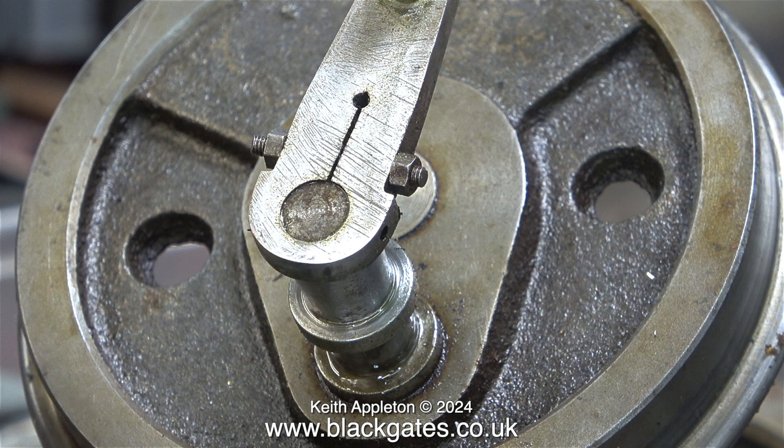These are the return cranks on the rear crank pins that drive the valve gear. I was a bit worried because it looked like one of them was already pinned to the crank pin. More about this shortly.